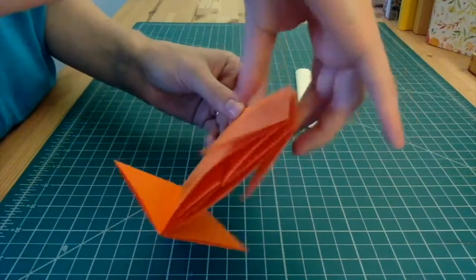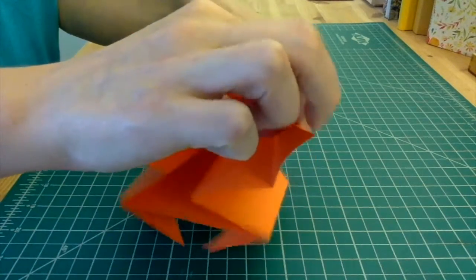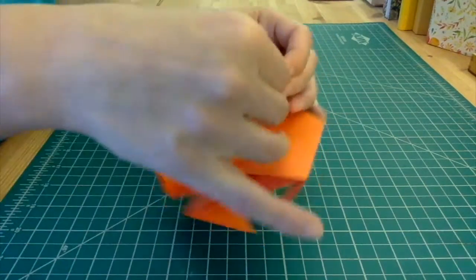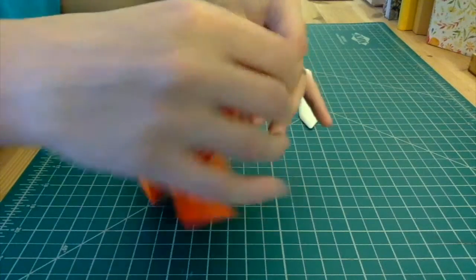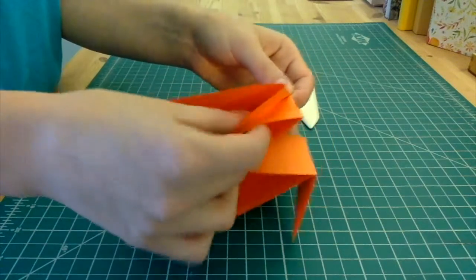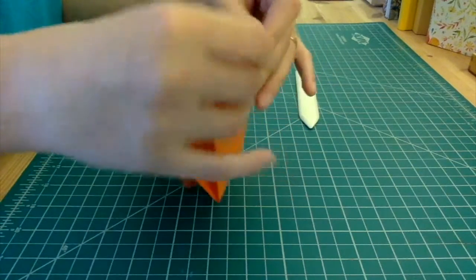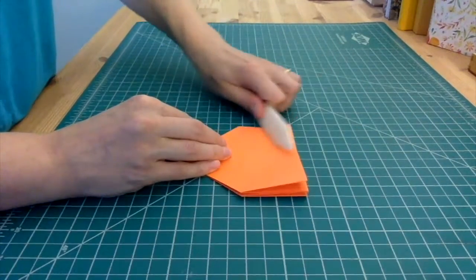Now my flaps are on the outside — they've been folded. What I'm going to do is open up each one of those flaps and push it inward so it folds inside out. If you're familiar with origami you'll know this as a squash fold. I'll do the same thing going around to each corner, opening it up and folding it so it's on the inside. And that's really it.